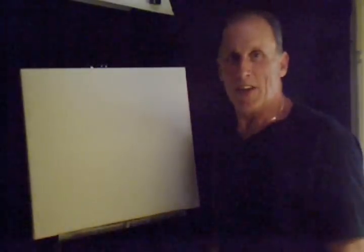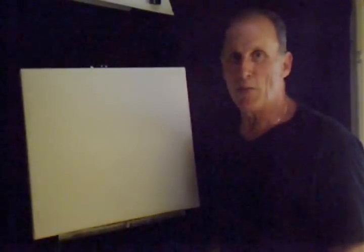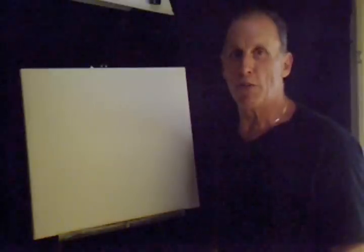Hello! So glad you could join me today. It's a beautiful day here and I hope it's a beautiful day wherever you're at.